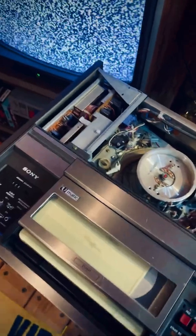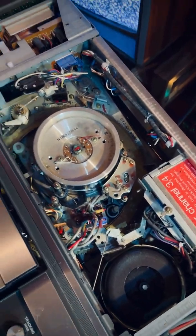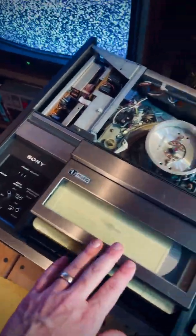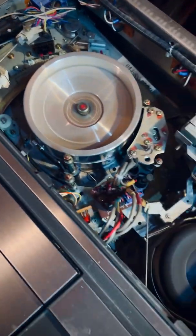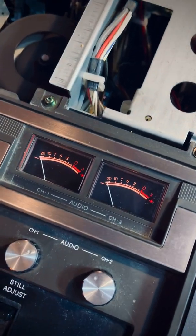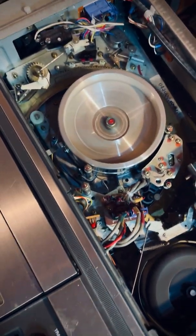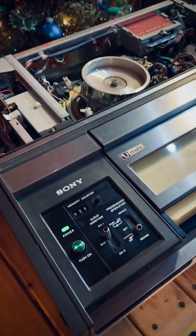I've got the top cover off now so we can see the insides. Just check how large this head drum is — that thing is massive. It's pretty dusty in there, but this thing is 50 years old and it still works. Unfortunately the tape does appear to be blank. It starts spinning automatically when you hit the power button, but it doesn't take the tape in until you hit play. You can't hit play until the auto-off light turns off, so you have to wait for it to warm up and make sure there's no moisture on the head that would damage the player.